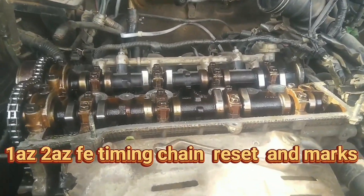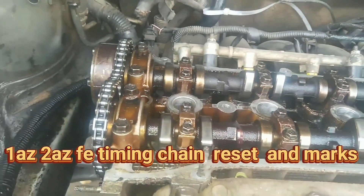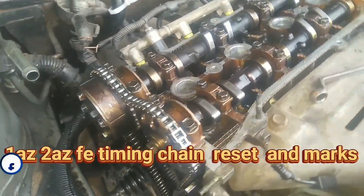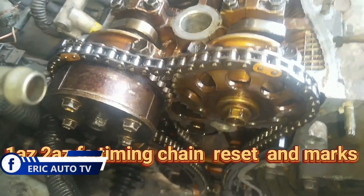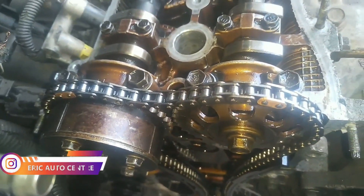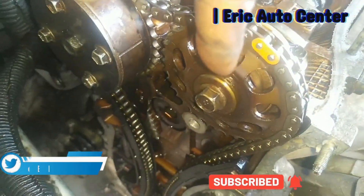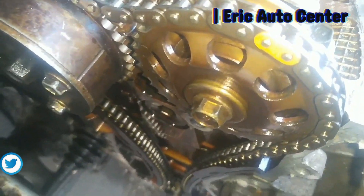Hello guys, this is about timing chain marks and it's change time. I'm going to show you how to research timing chain alignment with the correct marks and the correct start. As you can see, you have to reset this chain to get the correct marks, and at the right corner here this is the camshaft.